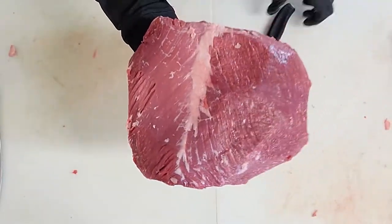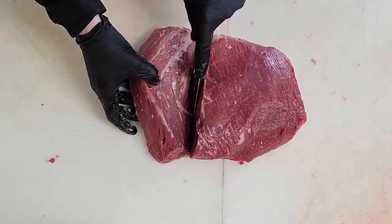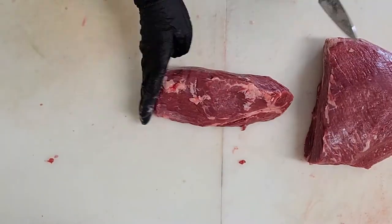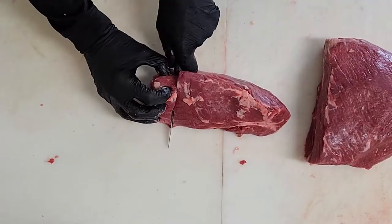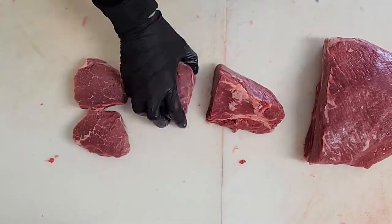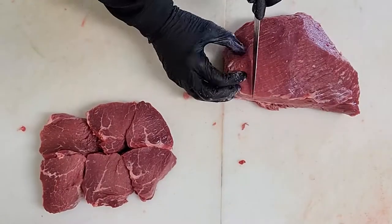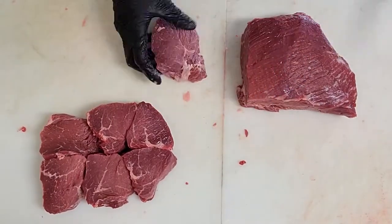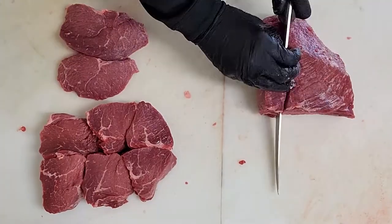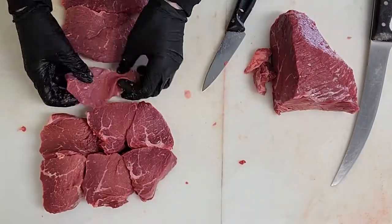Now we're going to look at this white line and just follow right down the center of it to take off the chunk that we are going to cut steaks into — these are called baseball cuts. We're going to do the exact same thing cutting across the grain, just taking the thickness of steaks that you would like, and then trim any excess fat or sinew that is left on the bottom of the steaks.